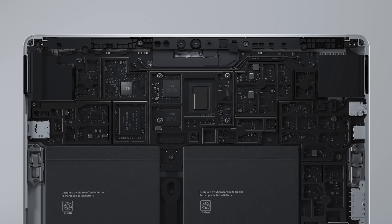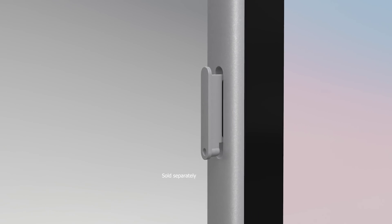Surface Go 2 LTE models add eSIM support as well as GPS, and work with 4G LTE Advanced across the most common frequency bands. Beyond eSIM, you can also use a physical SIM card.